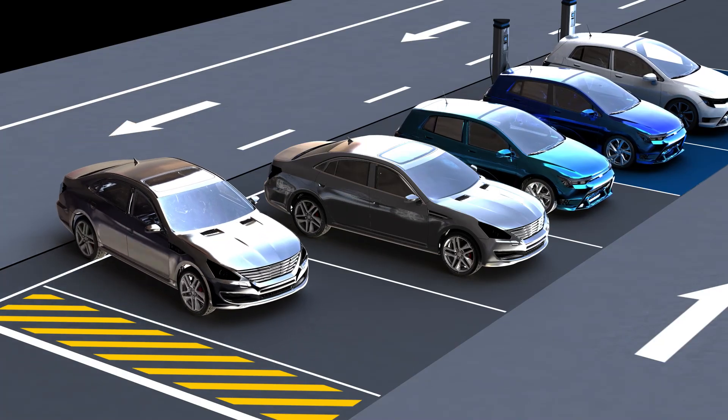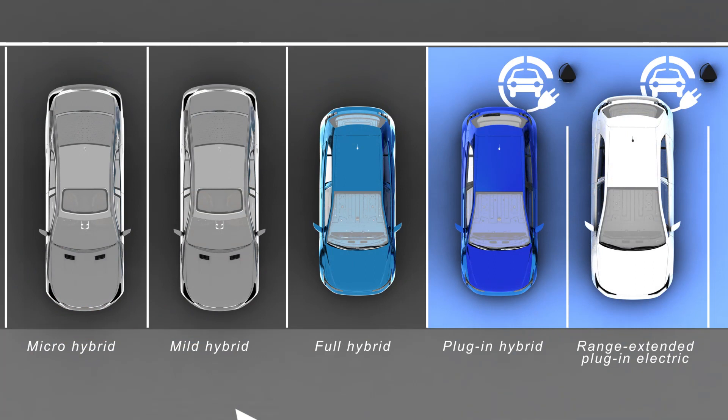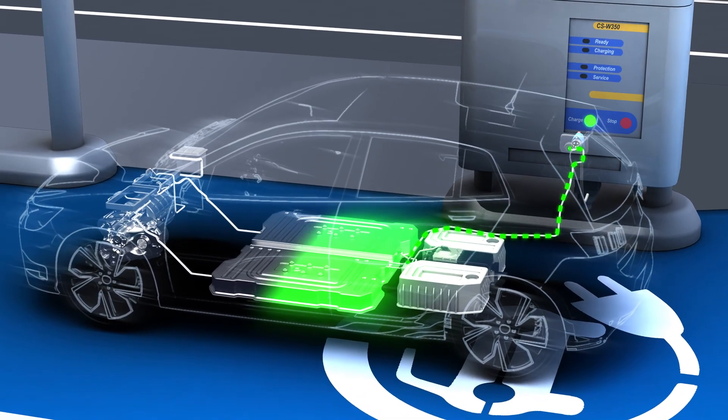Over a series of videos, we'll be exploring everything you need to know about the different forms of electrified powertrain designs, including micro, mild, full, plug-in hybrids, as well as pure battery electric EVs.